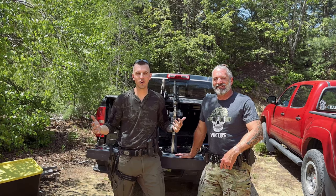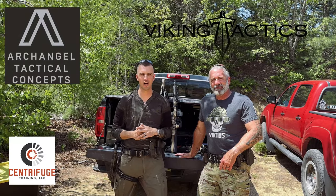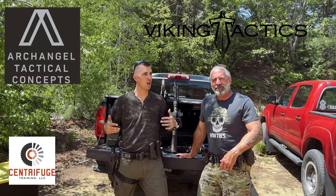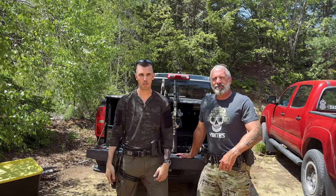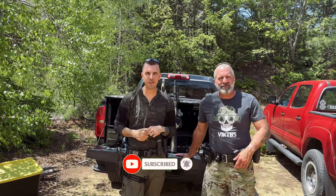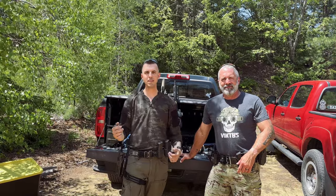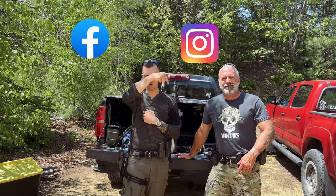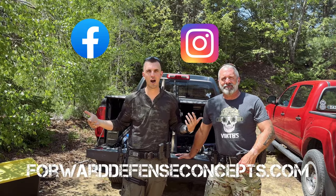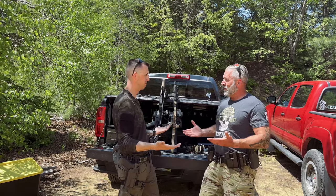Well guys, I hope you enjoyed that — us going over the Viking Tactics, the Centrifuge Training Sling, and a big shout out to Archangel Tactical Concepts for sending us this sling to look at. We love what they're doing. Be sure to subscribe, hit that bell notification so when we drop new content you can see it. Find us on Facebook, Instagram, or at forwarddefenseconcepts.com — we're always putting out new content and training aids. Ed, thanks for coming out and helping me today. Get out there, train hard, be safe. We'll see you on the range.